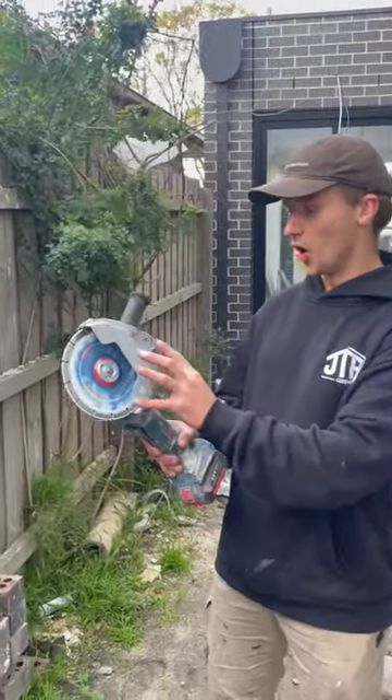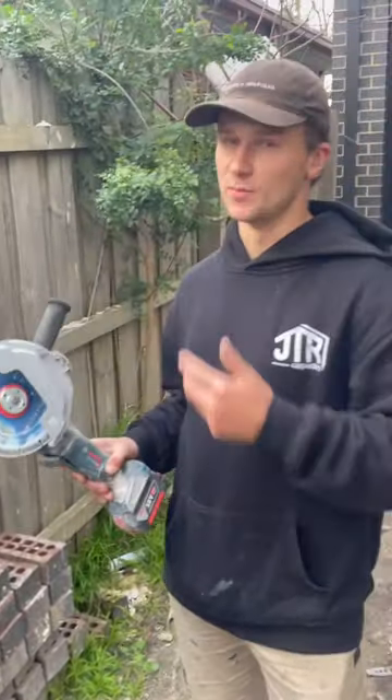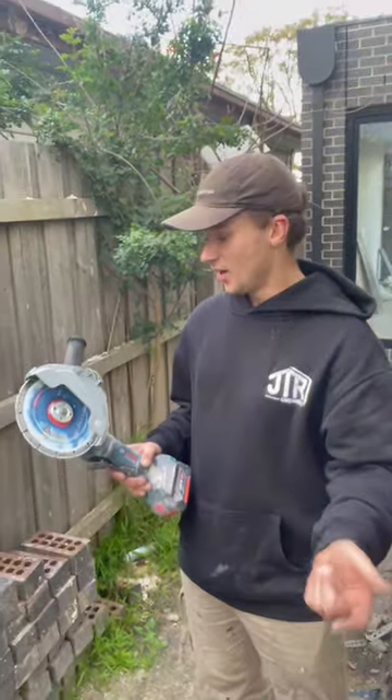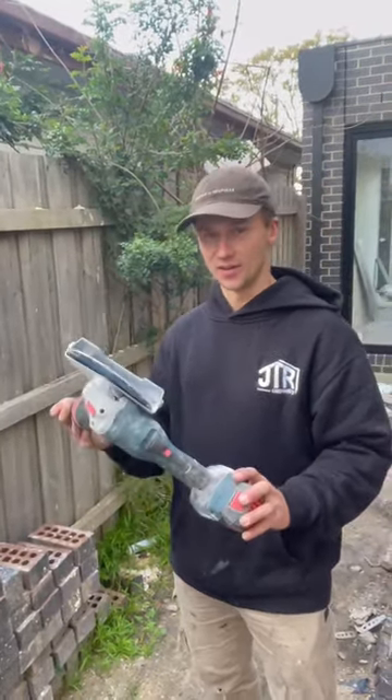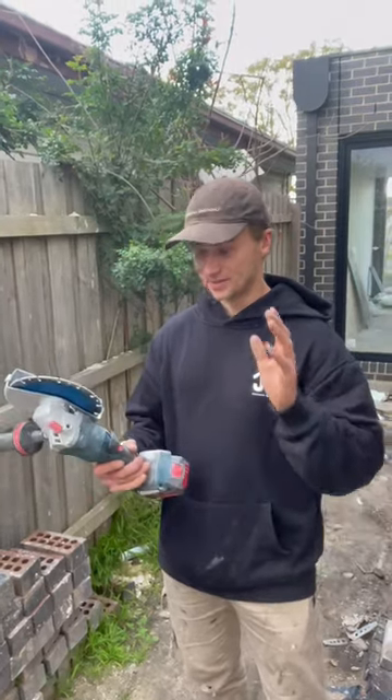I've actually been unsure about Bosch for a while. I've always thought in terms of tool brands, you have Milwaukee, DeWalt and Makita. I've just recently started using Bosch and, for example, we've got this 180 PC grinder here. I've just picked it up and it's blown me away.